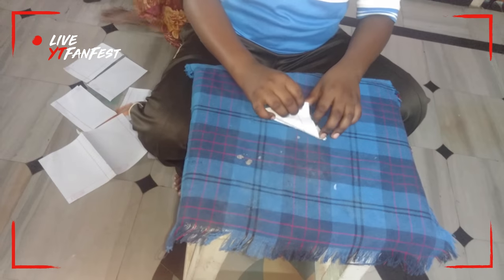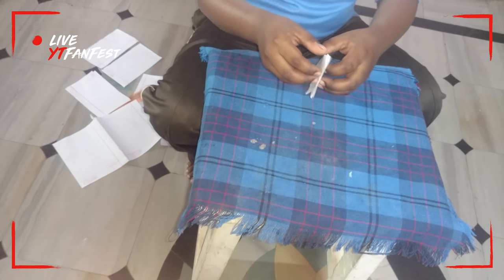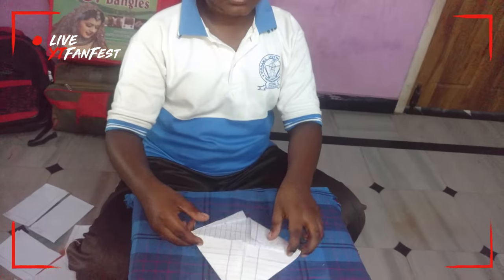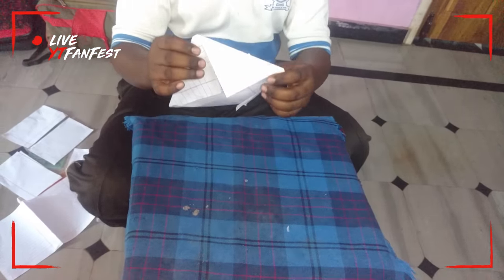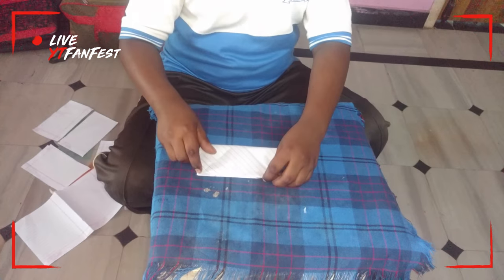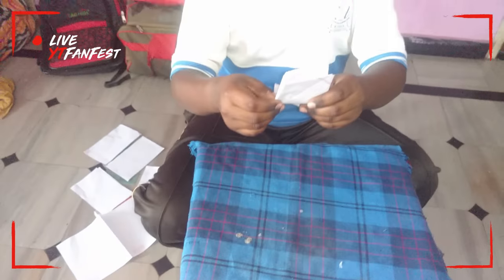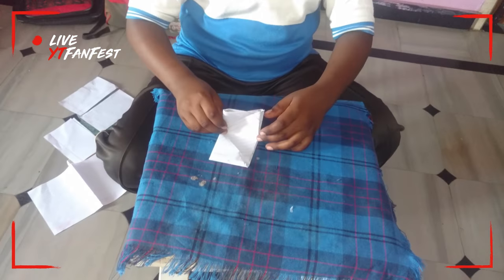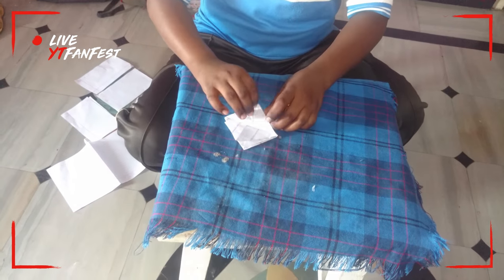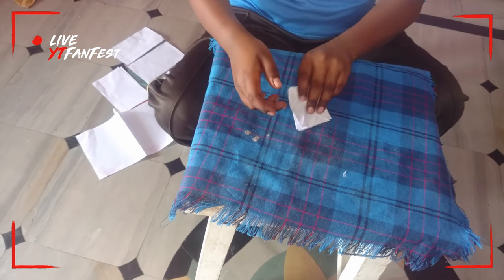Another time we want to fold like that. Now we want to remove like that. Now this will come. First of all, we fold like that. Now also we want to do like that only. We fold the first time like that, and now also we are folding like that.